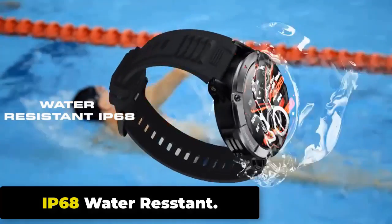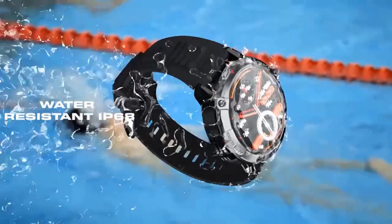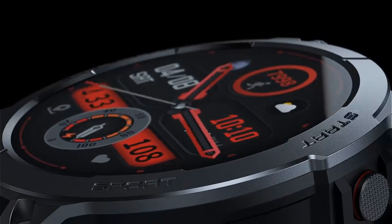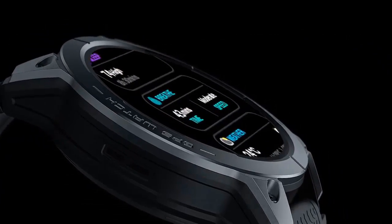The Stratos 3 has an IP68 rating, meaning it is fully protected against dust and can be submerged in water up to 1.5 meters for up to 30 minutes without suffering water damage. However, it is not designed for deep diving or high-pressure water activities.